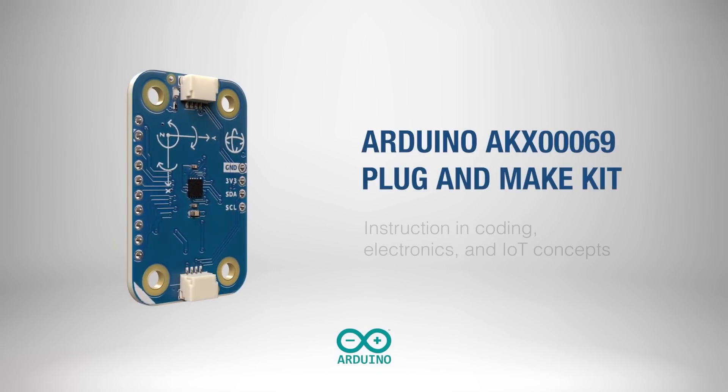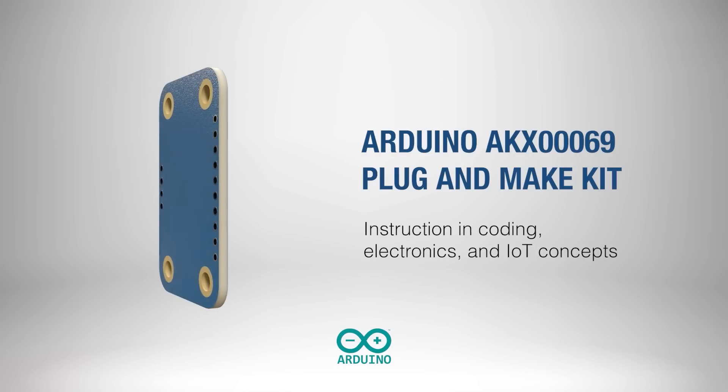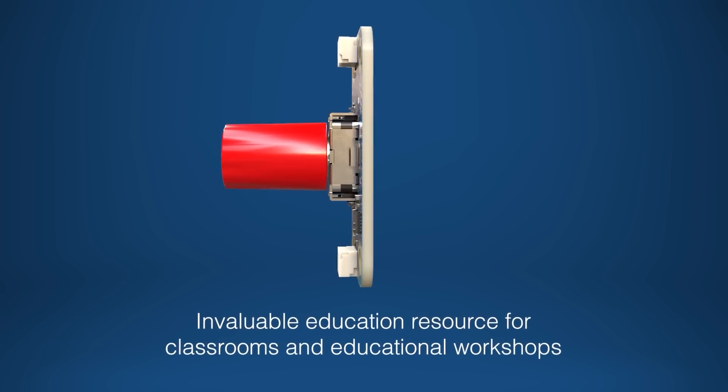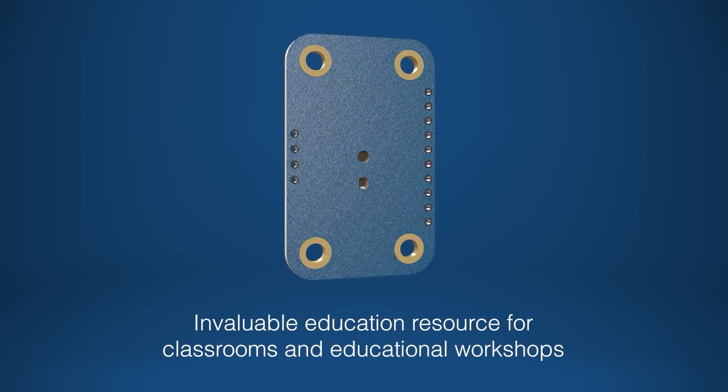Learning was always much less painful when it was hands-on. And for those of you who appreciate this approach, you'll want to check out the Arduino AKX00069 Plug and Make Kit. It's perfect for developing projects that teach coding, electronics, and IoT concepts in a hands-on manner. The plug-and-play nature of the kit simplifies setup and reduces the learning curve, making it ideal for classrooms and educational workshops.